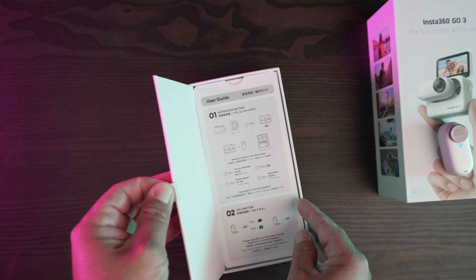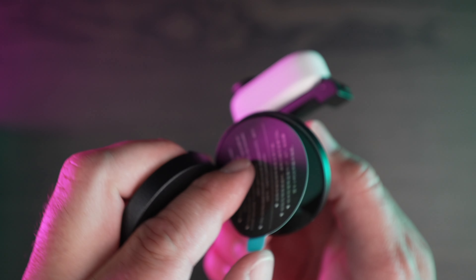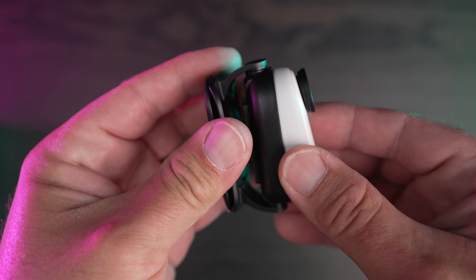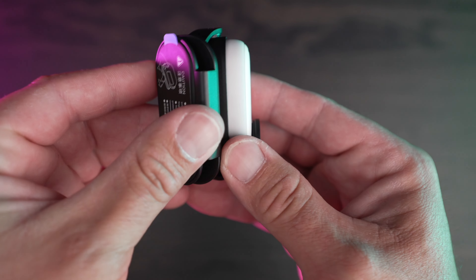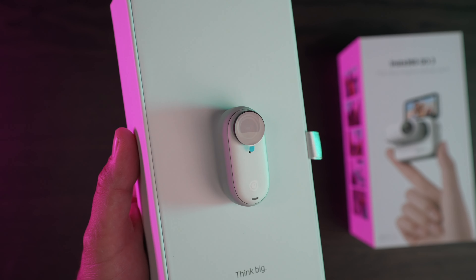When you get the Go3, it comes in a really nice package with a few handy accessories. There's a pivot stand for attaching to quarter-twenty mounts. There's also a sticky mount that comes with a protector, and also a neat necklace kind of thing that is magnetic for using the camera as a body cam. But my current favorite accessory is this clip that can clip onto a hat or a helmet visor. It gives you a really cool first-person point of view that you really can't get with anything else. The camera itself is very portable and cute, and kind of reminds me of the creatures from Among Us.